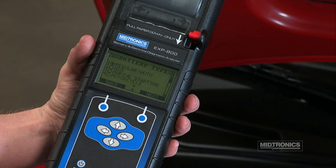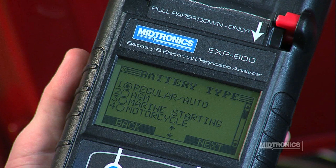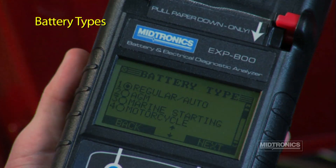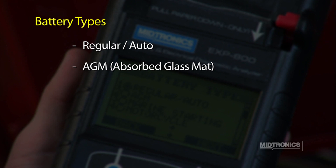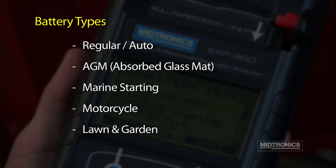Now you are prompted to select the type of battery you are testing. In addition to testing lead-acid car batteries, the eXP800 can also test AGM (absorbed glass mat) batteries and marine starting batteries. This does not include trolling motor batteries, motorcycle batteries, and lawn and garden batteries.